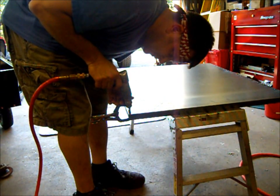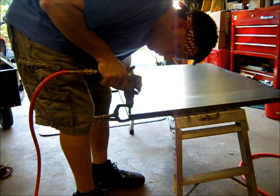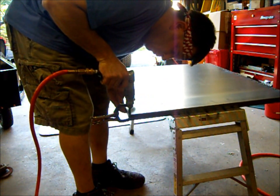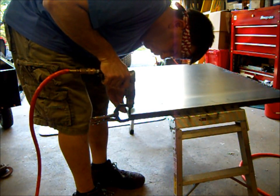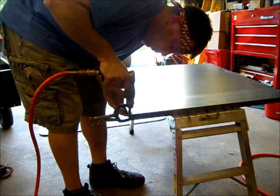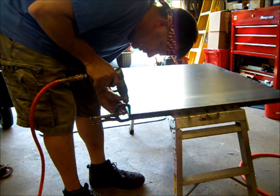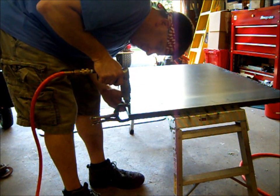Let's see how much this is going to walk around now. You just want to drill until you touch the top of the metal.